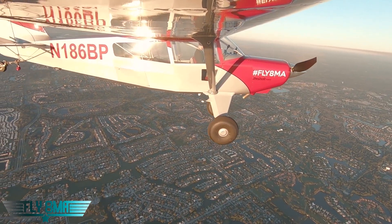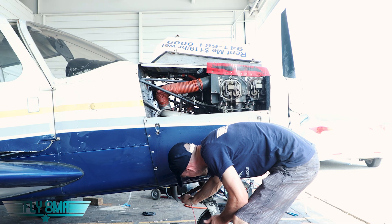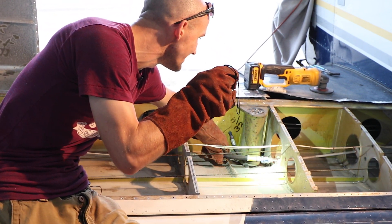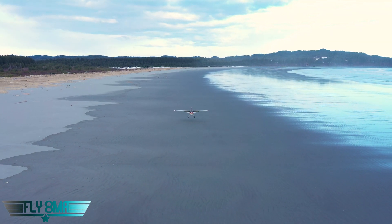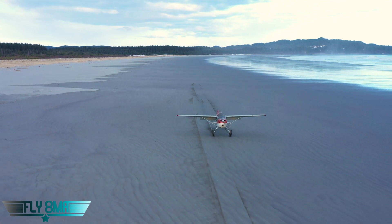If you want to see more airplane myths put to the test and busted, go ahead and click on the link in the description below — this is an entire series. You can check out the playlist of airplane myths being busted here on the Fly8MikeAlpha YouTube channel. If you guys have any myths you want put to the test or ideas for future myth-busting videos, leave that in the comments below. Thank you so much for watching, and if you cannot fly every day, then fly8MikeAlpha.com — we'll see you guys in the next one.